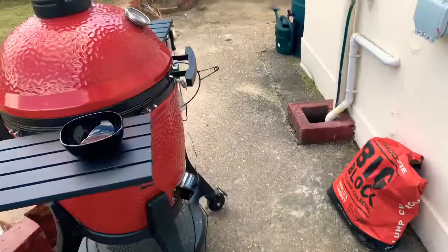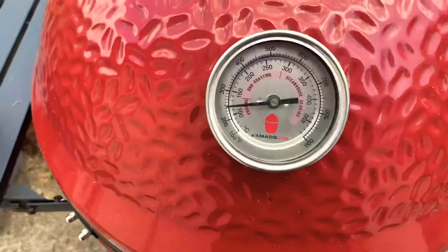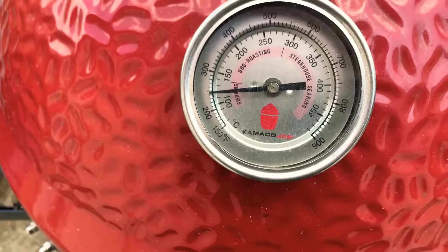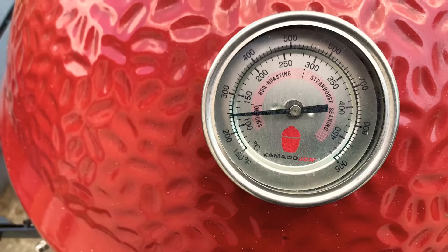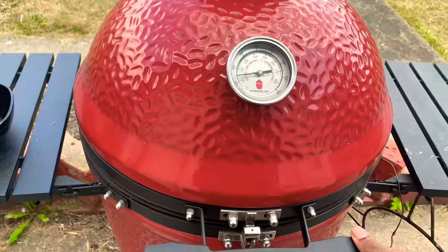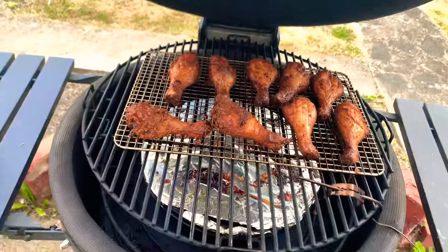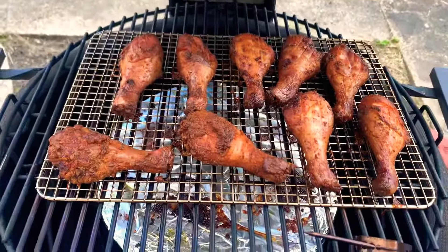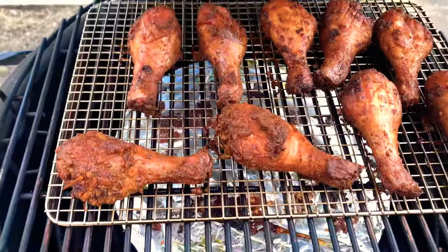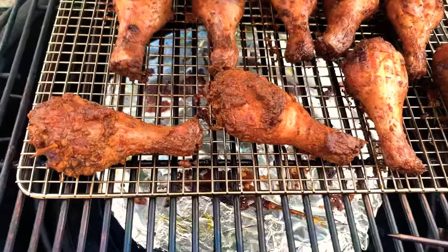What are we doing on the classic today? We're going at 200 Fahrenheit. Let's see what we got — drumsticks! Yeah, look at these bad boys. This was a bit of an experiment.